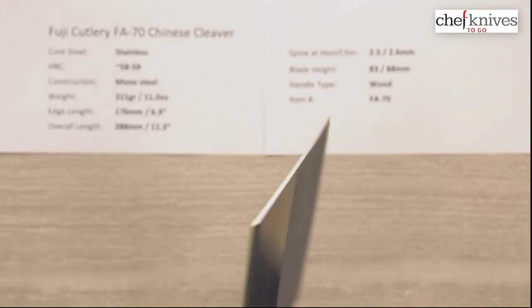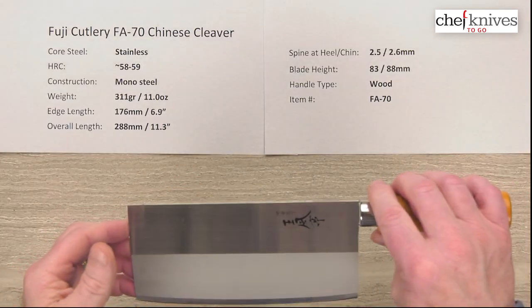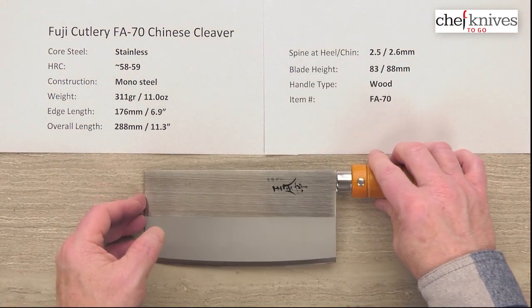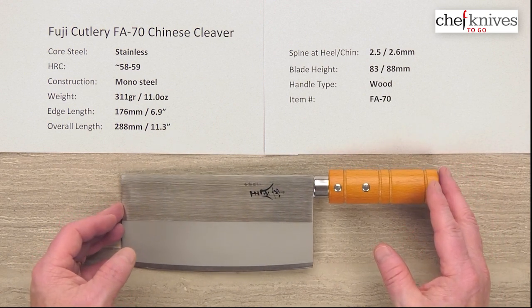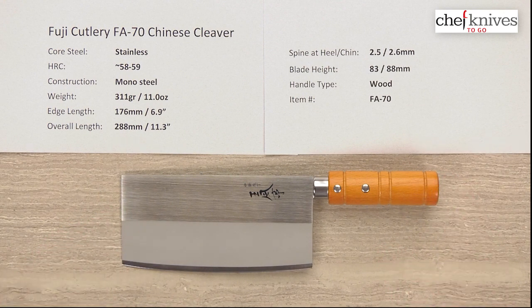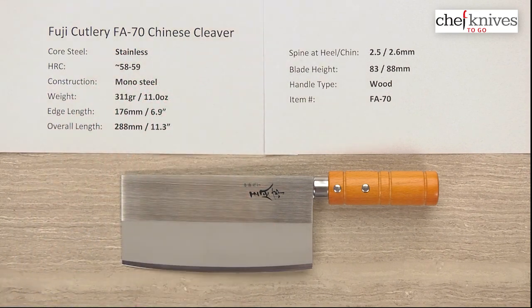It depends on your preference. If you like curvy and want to do a little rocking, you could do that with this — low rocking or push-pull gliding cuts. If you like a pure chopper, this might not be flat enough for you. But it's an easy-use knife. If you want to check out the Chinese cleaver style and you want something with a little more thickness, stoutness, and heft to it, this might be a good candidate. This is the Fuji Cutlery FA-70 Chinese cleaver.